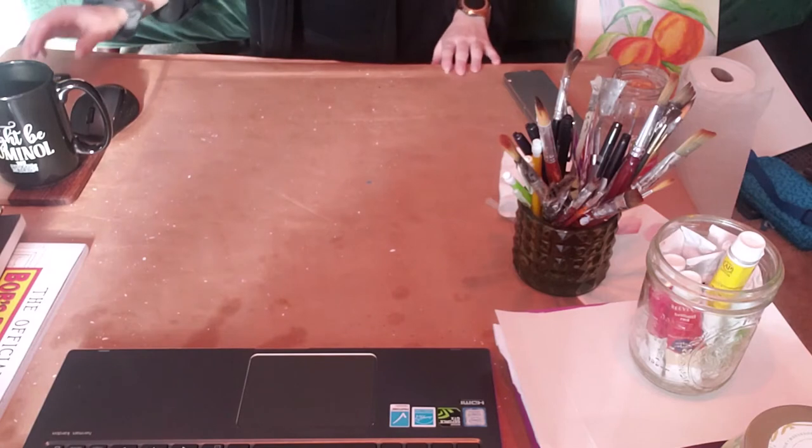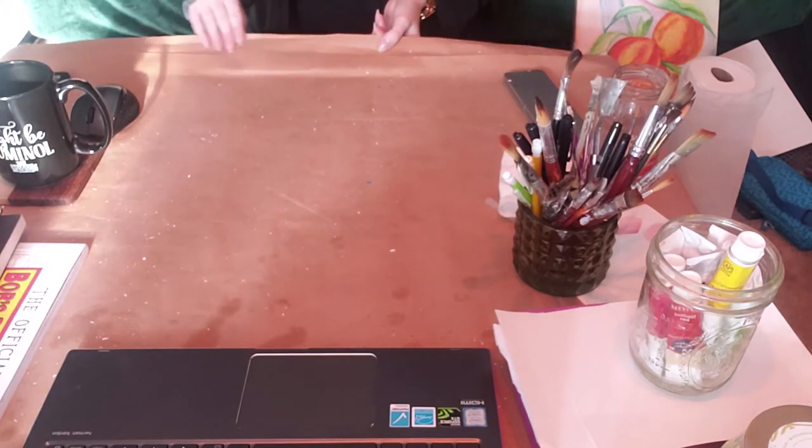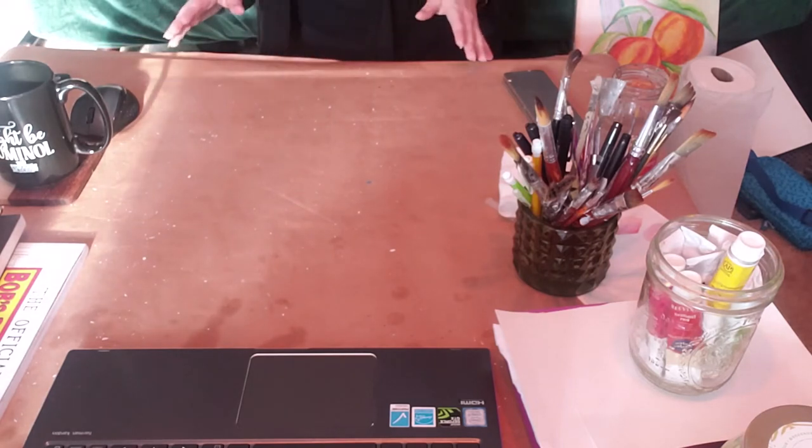First we're going to start out by listing all the stuff that we have. I've covered my table in thick craft paper — any sort of covering you have will do just fine: newspapers, plastic, whatever you've got.